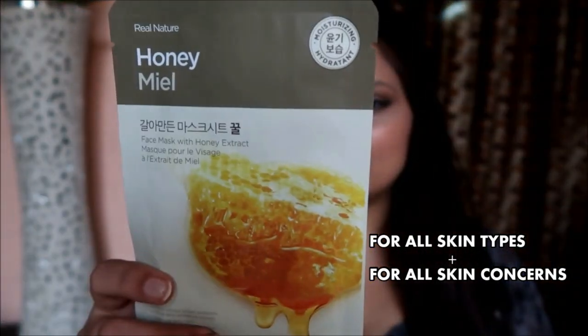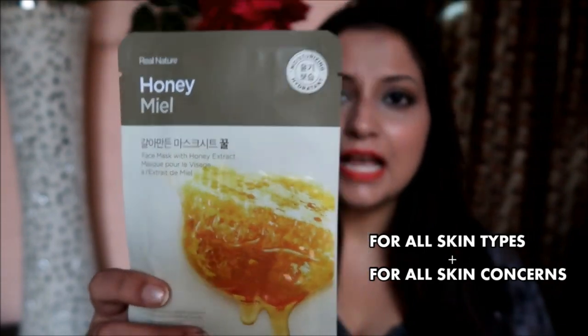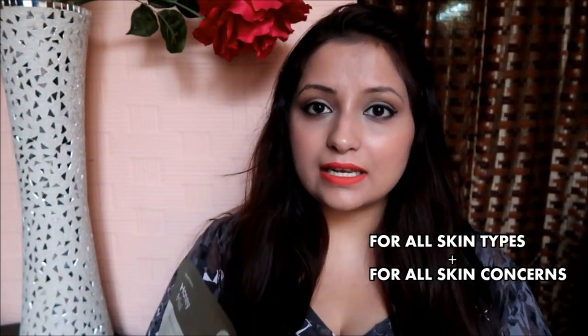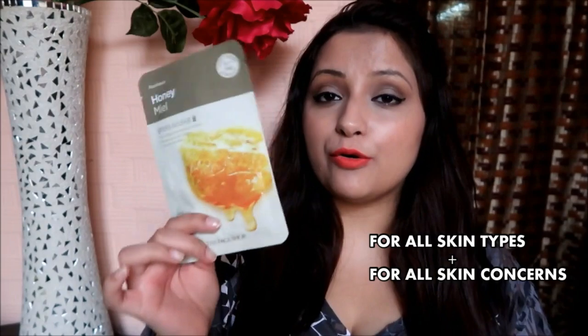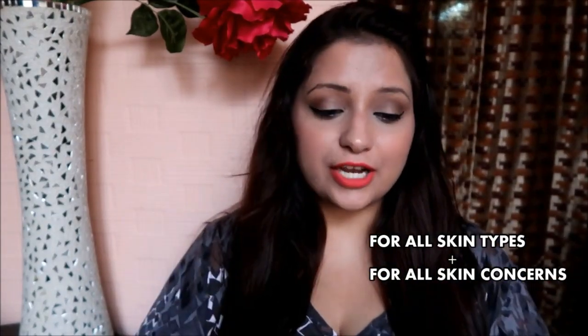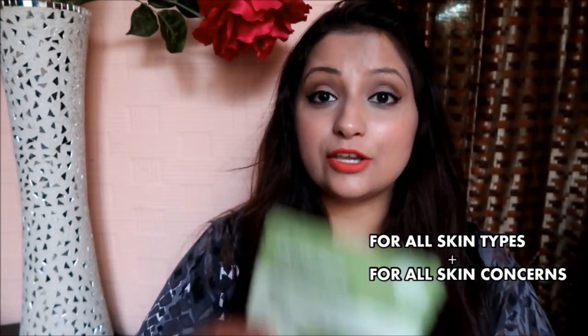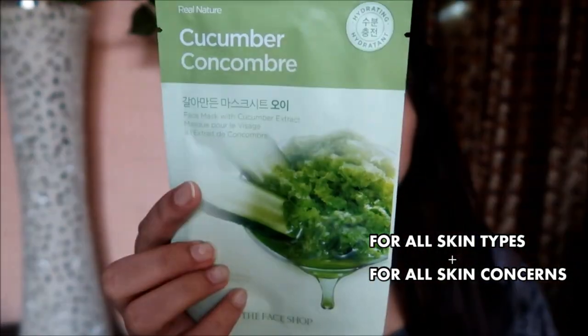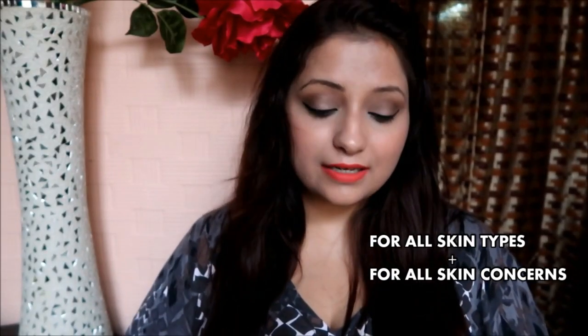The third universal mask is the Honey, which moisturizes and adds natural radiance to dry and lackluster skin. Honey is also a great ingredient for oily and acne-prone skin. The fourth is the Cucumber, which moisturizes dull and dry skin.